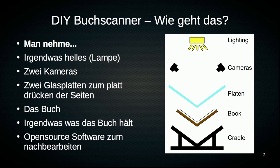Two glass plates, so that these two pages face the cameras in a defined, right-angled and flat manner. The book itself, which is to be pressed flat by the glass plates, and something that holds the book. And finally, a bit of software — preferably open source — that's my preference for post-processing.